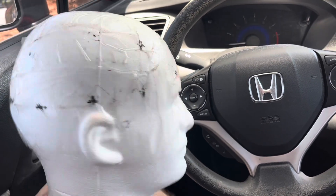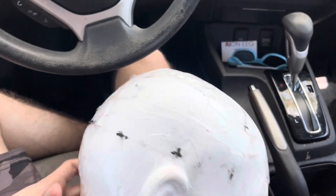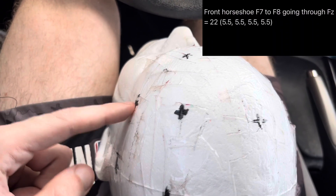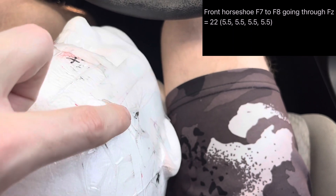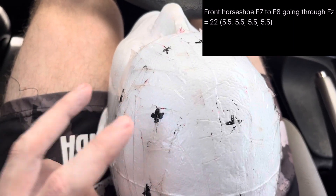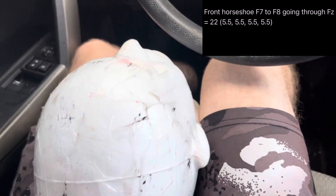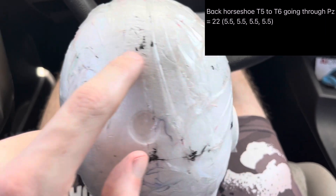Once you've got front to back, side to side, and the headband, the next step is the front horseshoe. You start from F7, go through Fz, and all the way down to F8 — it looks like a horseshoe at the front. Let's say that measurement is 22 centimeters, so the spacing is all 5.5 cm: F7 to F3, F3 to Fz, Fz to F4, and F4 to F8.